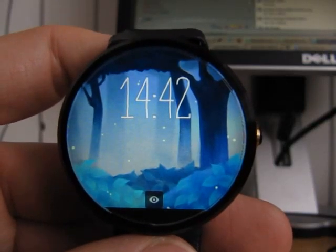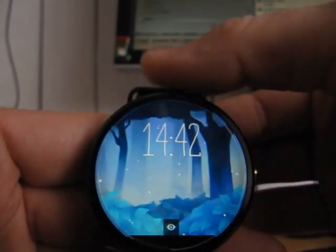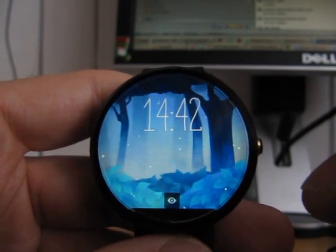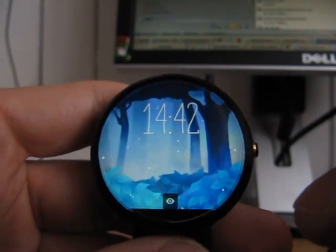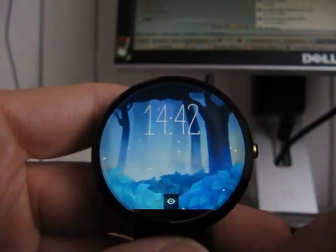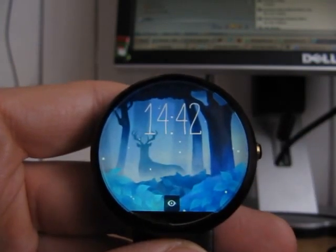Hi guys, just a little video here. I wanted to share with you about some exciting new watch faces that I found on the Play Store. This is actually quite a fun one to have, especially if you have kids nearby. If you ask them to just wake up your watch, you can see this little movement here on your watch face — whenever you wake it up, just tap on the screen.